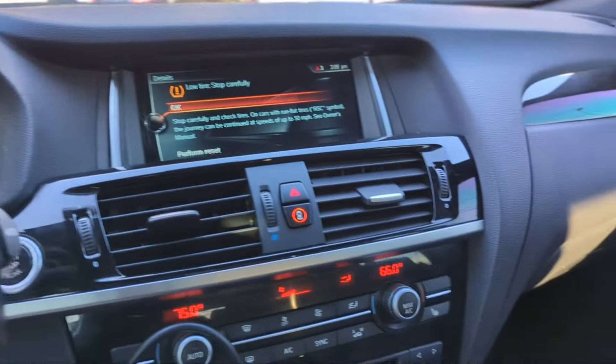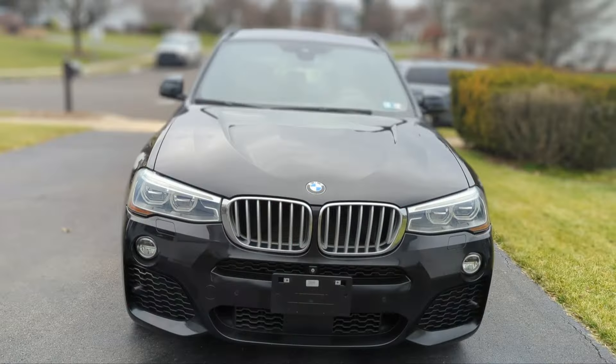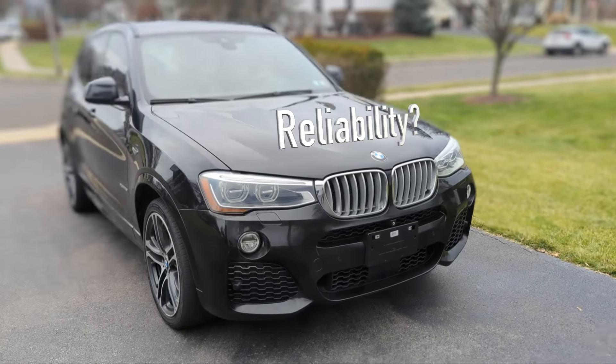Is BMW reliable? It just happened. Someone in the household received a driver's license and got a very first car — yes, the BMW. This is against my intuition.